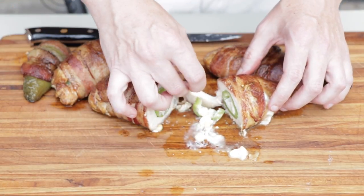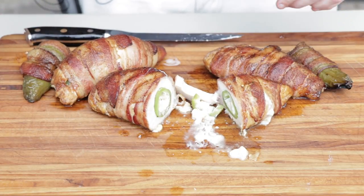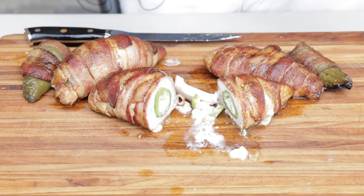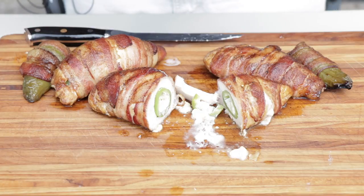Still pretty warm — let me do a taste test real quick. Look at all that cheese coming down. That is excellent! Super good. Alright guys, that's it for our stuffed chicken breast jalapeno poppers. If you like it, put a comment below and let me know what you think. Hit that like button for me, and as always if you've got any questions or comments put them below. Don't forget to hit that subscribe button, and always holler back.